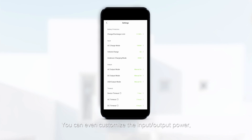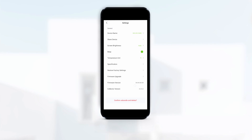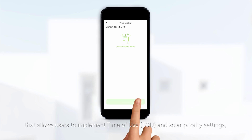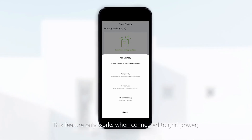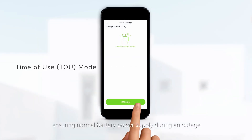You can customize the input-output power, standby time, and screen brightness according to your needs. Additionally, the Helios 3600 has a new power strategy feature that allows users to implement time-of-use and solar priority settings, maximizing solar benefits and reducing electricity costs. This feature only works when connected to grid power; otherwise, the settings won't apply, ensuring normal battery power supply during an outage.